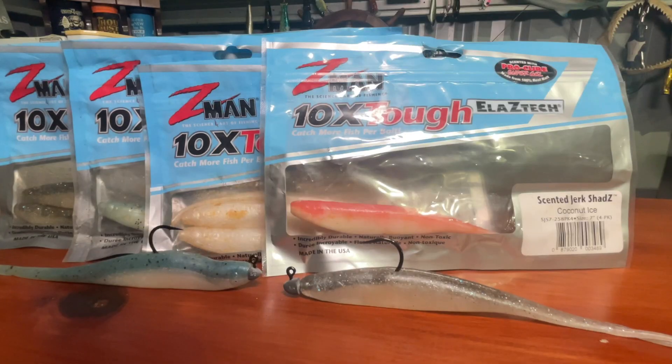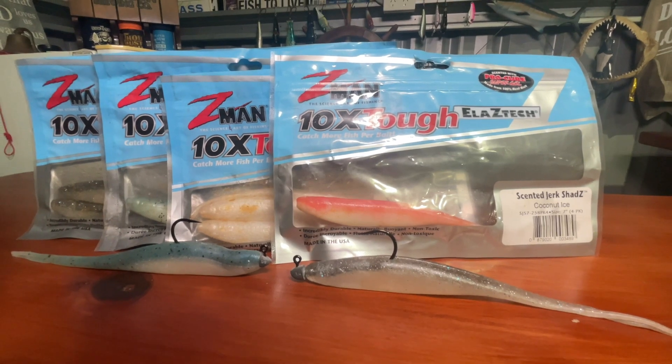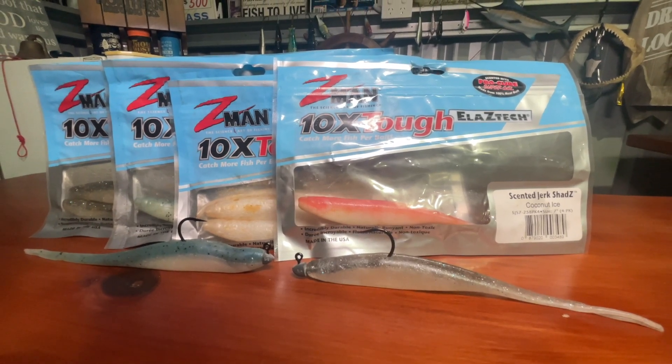The other ones I use are the Zen Mian Jerk Shads in the 7 inch - they come in a huge range of colours. They're nice and soft and get great action on the swim down, super stretchy, and you just get a lot of fish from these. Sometimes with a Gulp you get one fish, but with these you seem to get multiple fish from them. All those brands catch fish - I've caught fish on all of them. But my preference at the moment is definitely these ones that last a bit longer, a bit more soft and natural and lifelike.